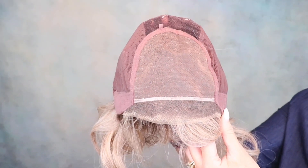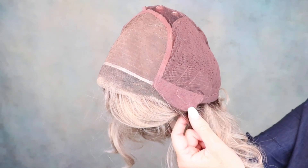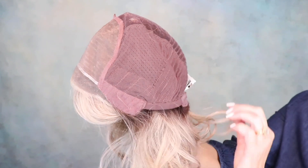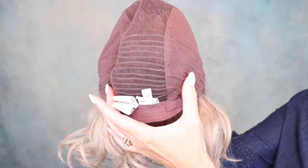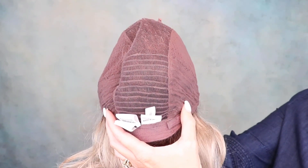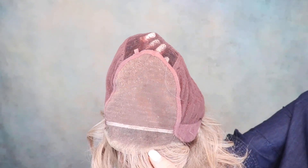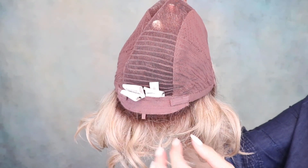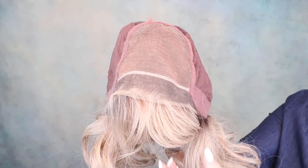Let's have a good look at the inside of this cap. It has a large mono top, extended lace front, and closed ear tabs. This has a partial hand-tied cap — this is covered wefting here. The hand-tied cap is just gorgeous. It also has an extended felt nape and velcro adjusters. Again, this fit me perfectly with my 21 and a quarter inch head circumference.